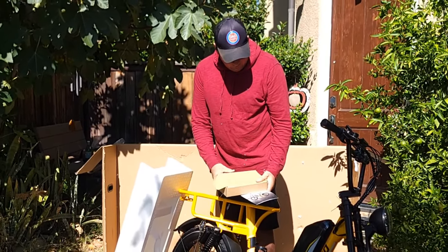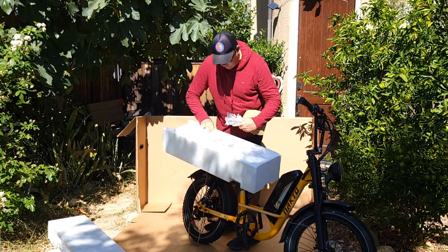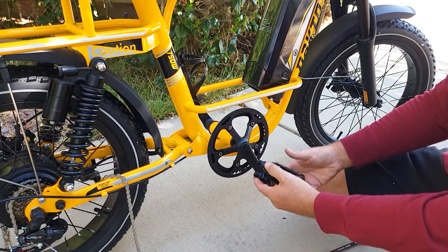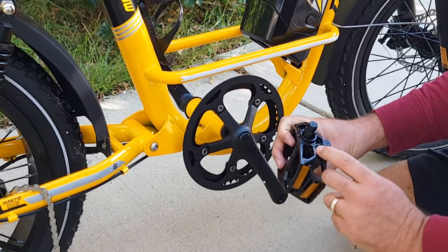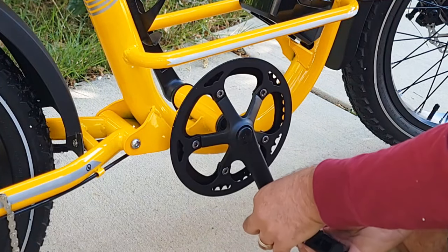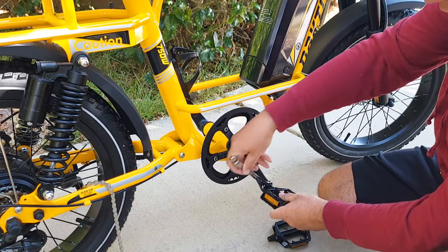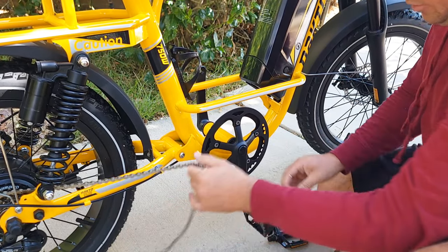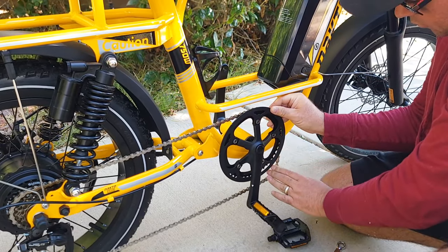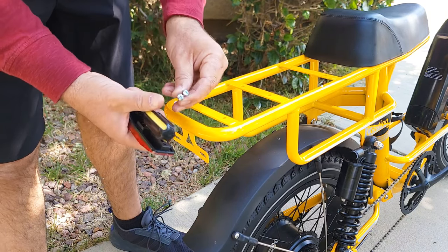The battery is large — 20 amp. They also include a reflector light to install on the rear rack. For the pedals, make sure you install them the right way: look for the letter L and R markings. The right pedal goes on the right side — use a wrench to tighten. The chain fell during shipment but you just put it back simply.